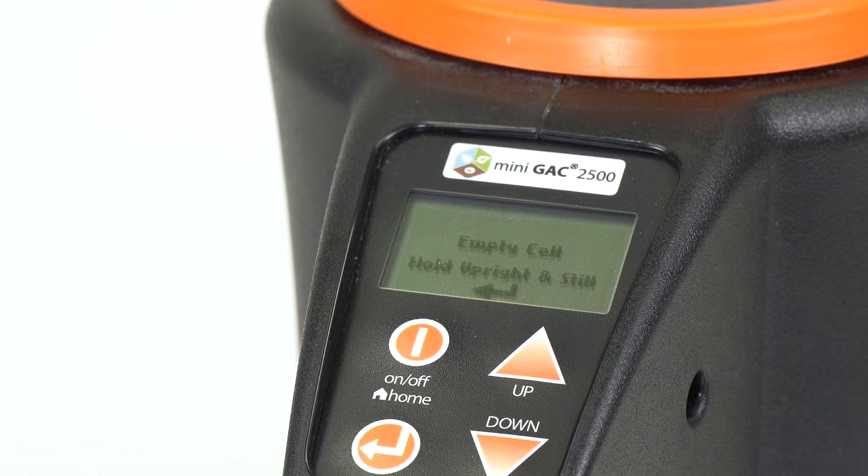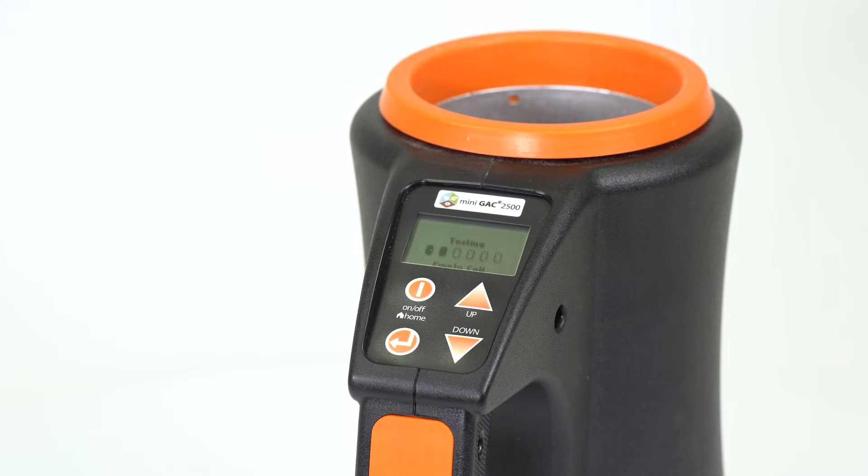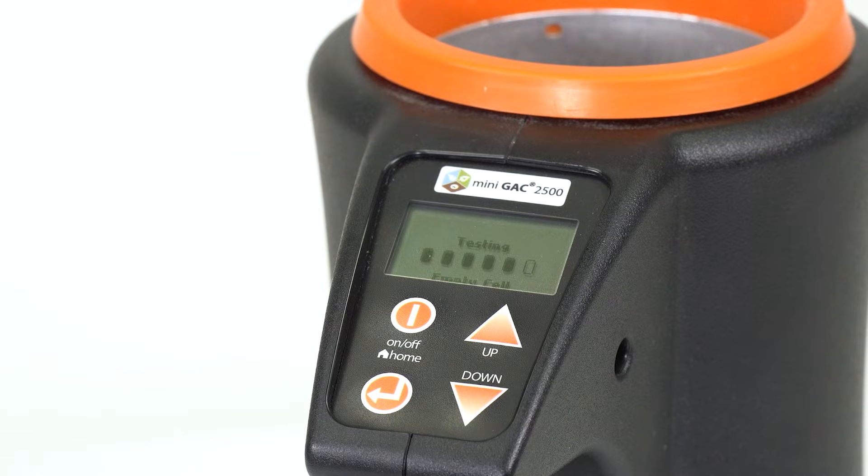Next, you will need to run a test to measure the empty cell weight. Press the arrow button again to begin the test, which will take a few seconds to run. Make sure the unit is empty, upright, and still before running the test.